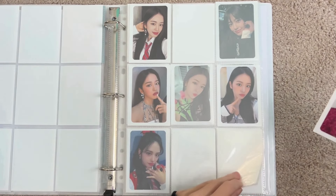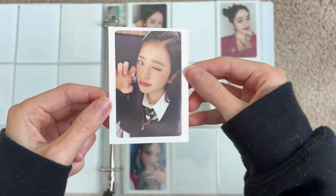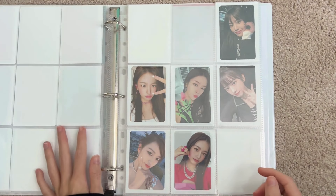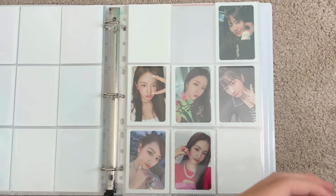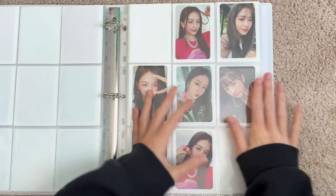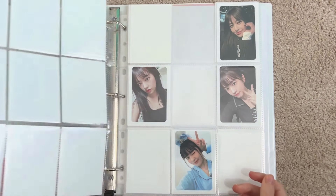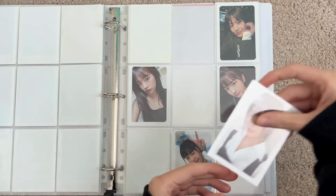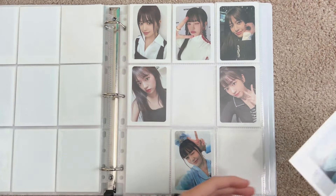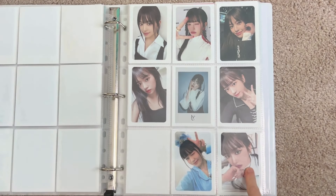Next is Love Dive — I have version three and one of the cutest POBs I have always wanted as well. Then we move into After Like, where I have version two and version three, and then a POB. That is it for After Like. Then we move into I of IVE — version one, version two, and a POB. I catty-cornered these because they're all the same outfit.